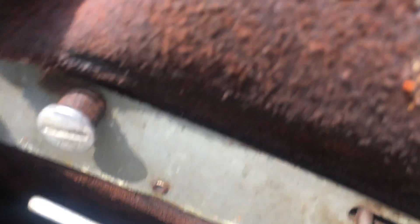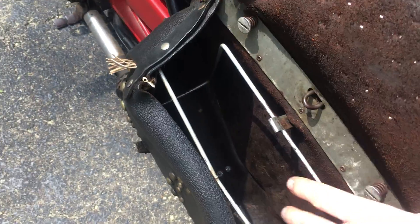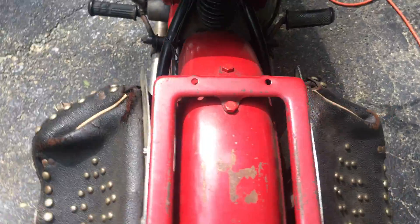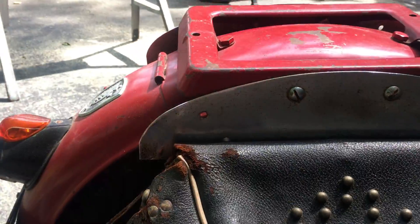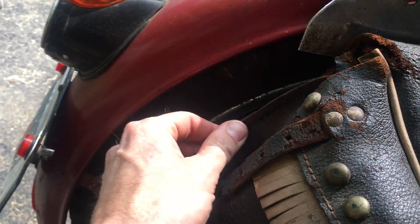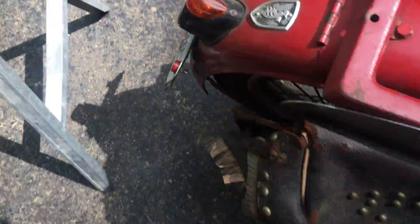This is a new kickstart rubber and a new seat — complete. These are original buckle bags from the period. They come off very easily — just hand-turn these two screws and it pulls right off. Just a little frame inside. Same thing on this side, little leather buckles.